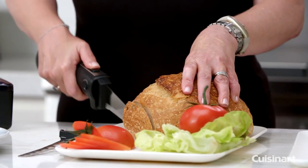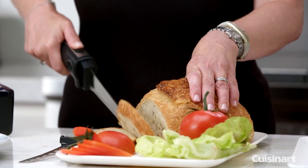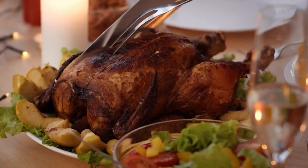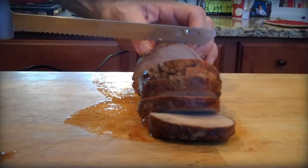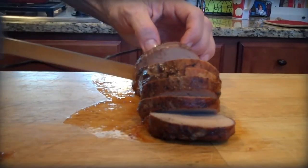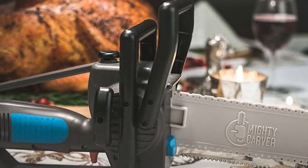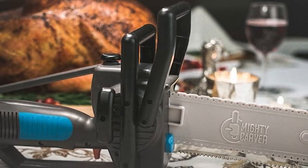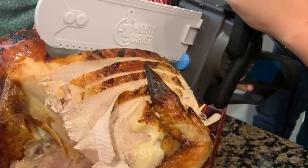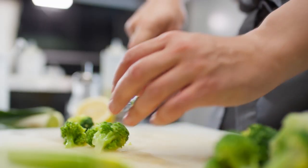Hello guys, welcome back to our channel. A cordless electric carving knife is the perfect tool for anything from intricate wood sculptures to a simple roast chicken. Not only do they provide precision and accuracy, but they also make the process much faster and easier than using a traditional blade. The best cordless electric carving knives offer the convenience of a cordless design with the power and performance of a corded model. In this video we'll go over the best cordless electric carving knives on the market in terms of features, design and price. So keep watching and find the best one for you.